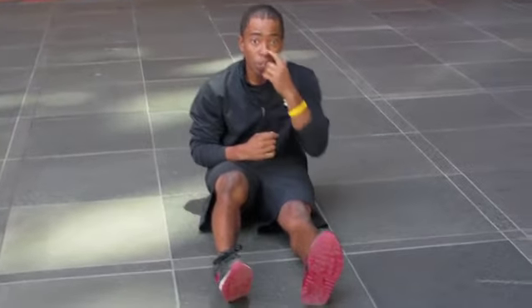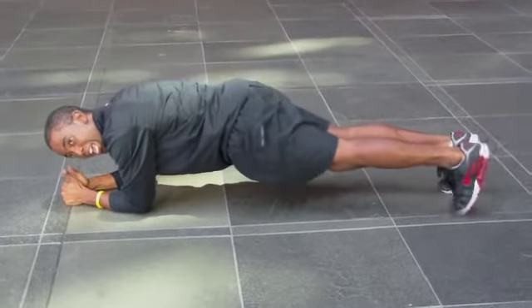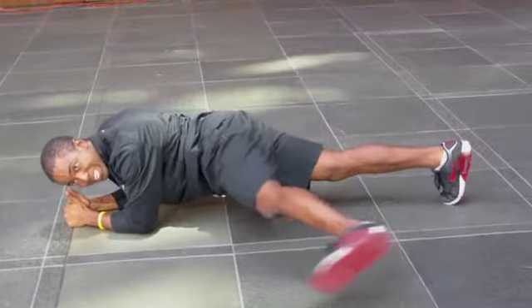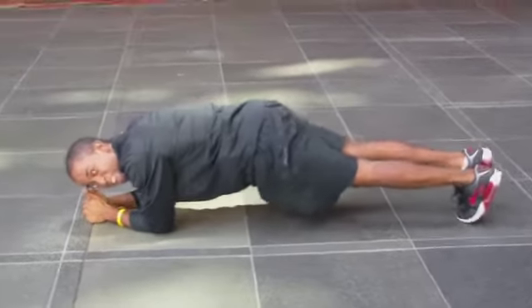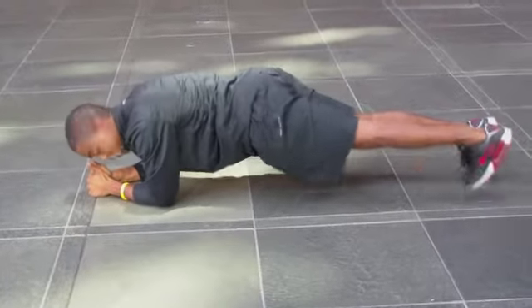Right after you've done 20 of those, you're going to come to your Rock and Roll planks. You're in your plank position and you're going to let yourself out at the heels, sliding those legs out, coming side to side. We hold that for one minute — one minute in that plank, rocking those legs side to side.